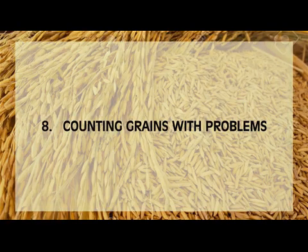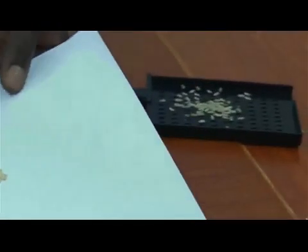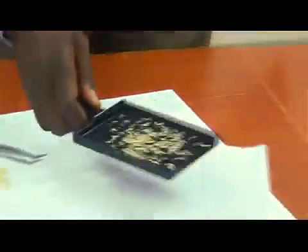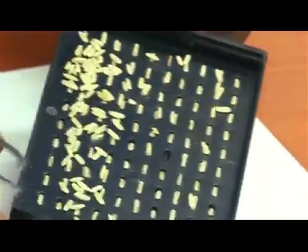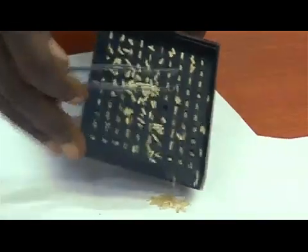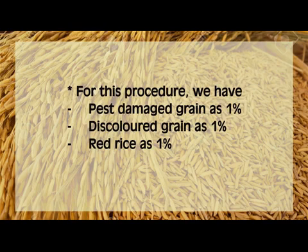Counting grains with problems. Put the separated whole grains in the grain counting pan and remove grains not fitted in the concaves. Make sure to fill all concaves. The counting pan has 100 concaves, so you can directly know the percentage of problematic grain types by merely counting them. For this procedure, we have pest-damaged grains at 1%, discolored grains at 1%, and red rice at 1%.